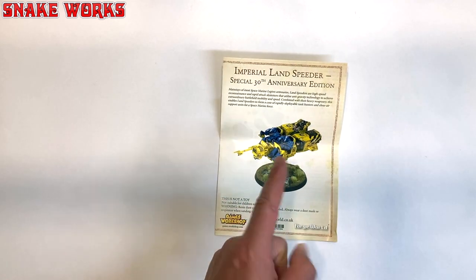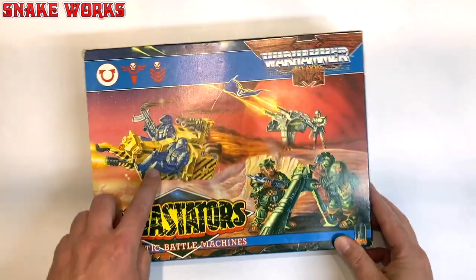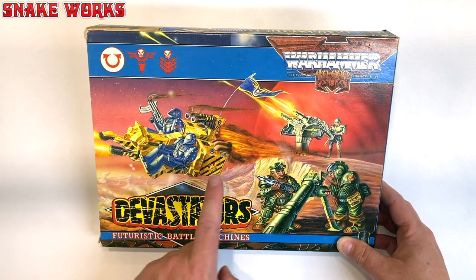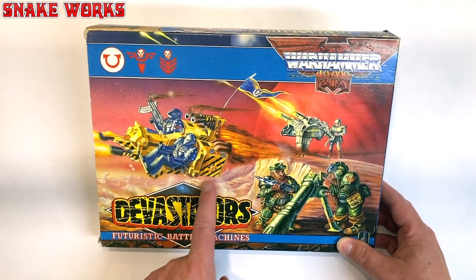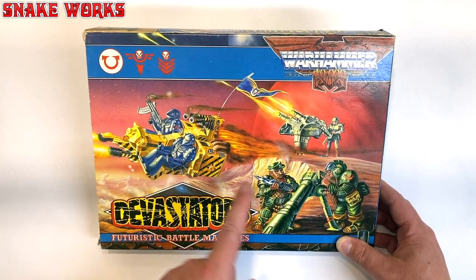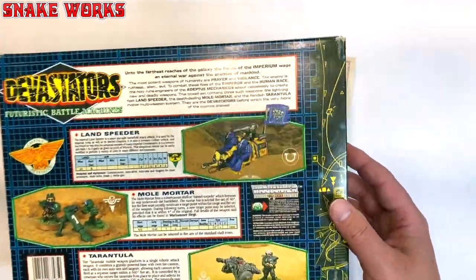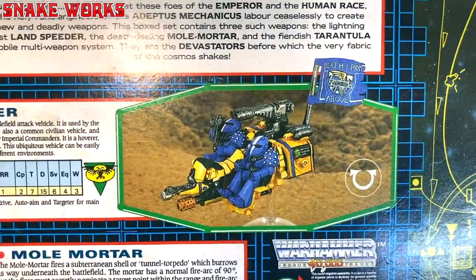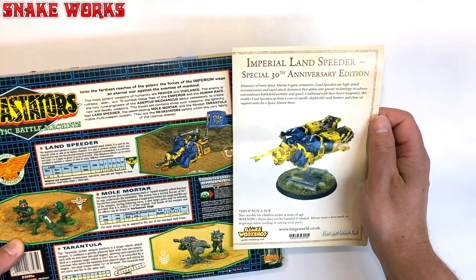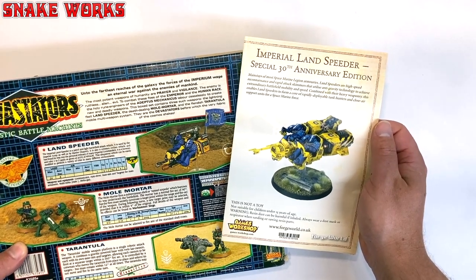I'm going to run downstairs and get that for you. There's the old original Landspeeder paint scheme. Sadly the new one doesn't have the warning stripes on the side, but as you can see it's an Ultramarine Speeder — it's yellow with blue Ultramarines. And on the back you can see what it looked like back in the day. It's a little bit different but you can definitely see the homage there.